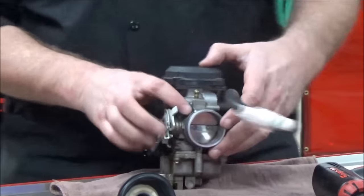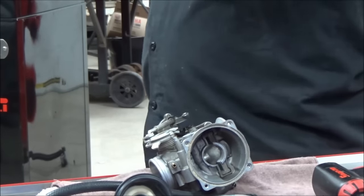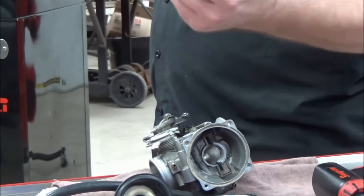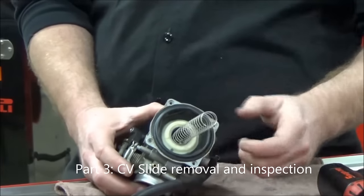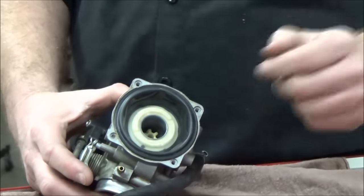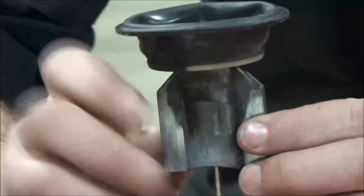Another consideration: on some bikes the outside caps were chrome and the inside ones weren't, just to save money. I've gotten bikes where someone put the chrome one on the inside and the ugly cast one on the outside — think it through. When you pop that cap off, you have the slide spring. There's no direction to the spring, so you don't have to worry about that.